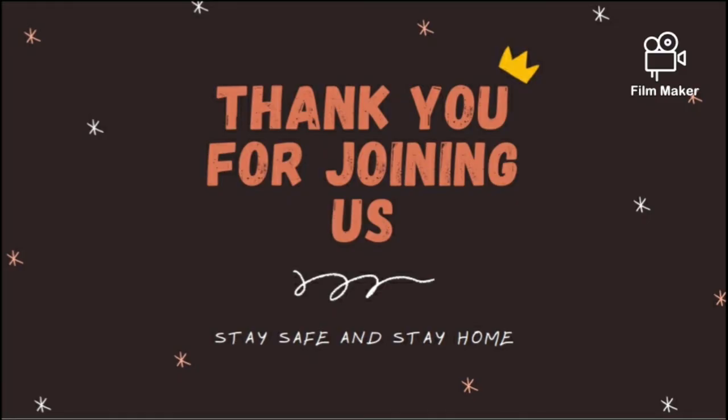So that's all from my group. Thank you for joining us. Stay safe and stay at home, guys. Bye-bye.